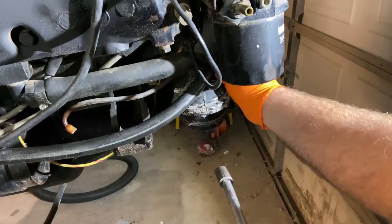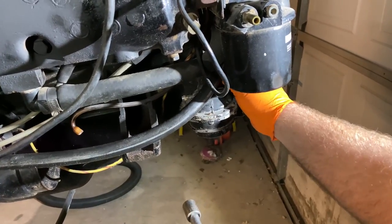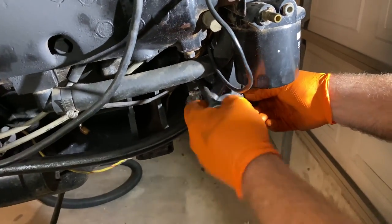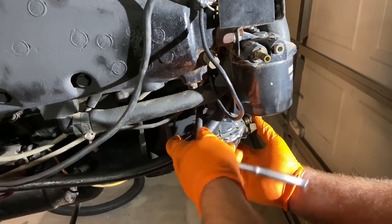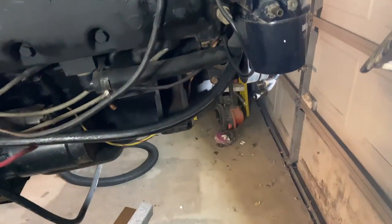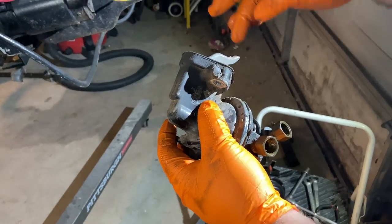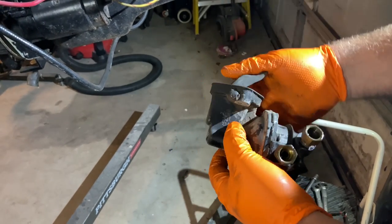I'm going to loosen the mounting bolts. Now we've got the fuel pump taken out of there. You can see how these fuel pumps work — this sits in here, there's a rod that comes out of the engine block that's run off the camshaft, and as the camshaft goes around, those lobes will push that rod in and out to pump your fuel.